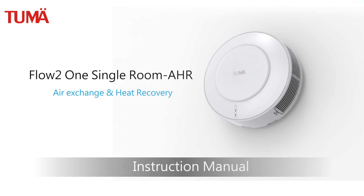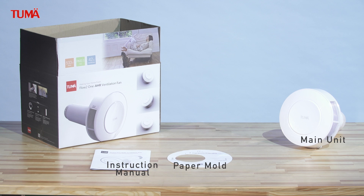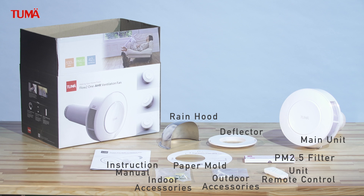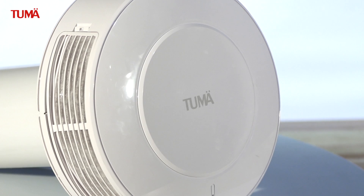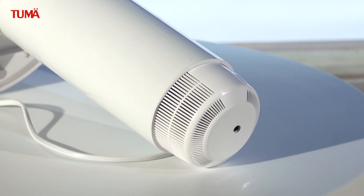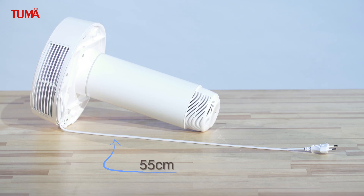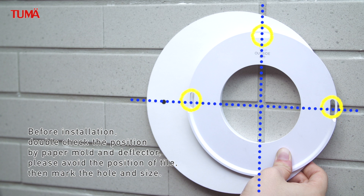Flow 2.1 Single Room AHR Air Exchange and Heat Recovery. Before installation, double-check the position by paper mold and deflector. Please avoid the position of tile, then mark the hole and size.